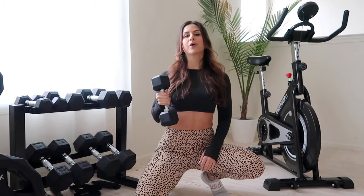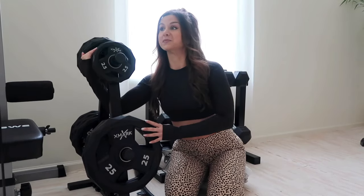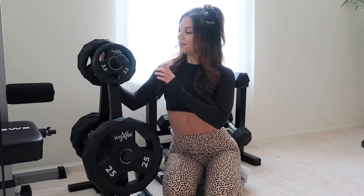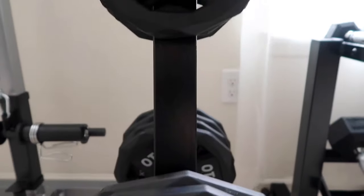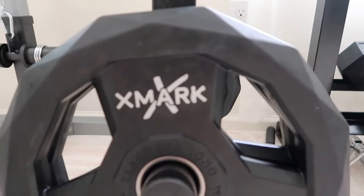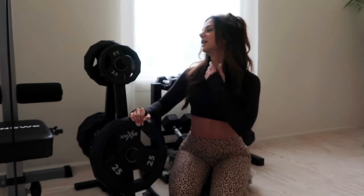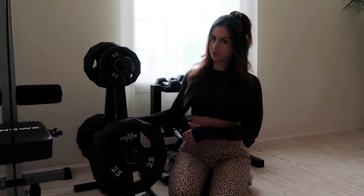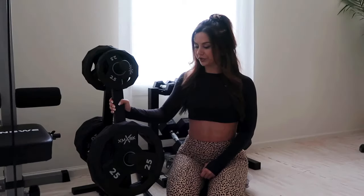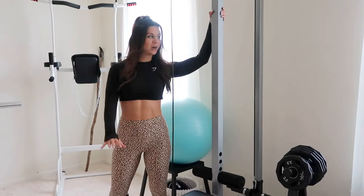Over here we have our prized possession — our weight plates from the brand X Mark. We bought the holder separately from the actual plates. The plates range from 2.5 pounds to 25 pounds: four 5-pound, four 10-pound, and two 25-pound plates. We got the holder just to keep everything nice and clean, and it does the job.